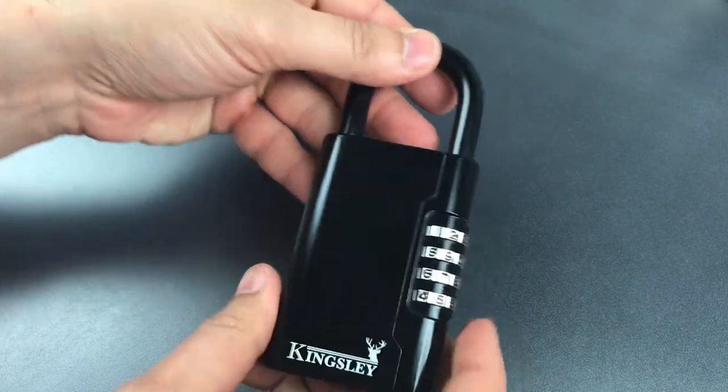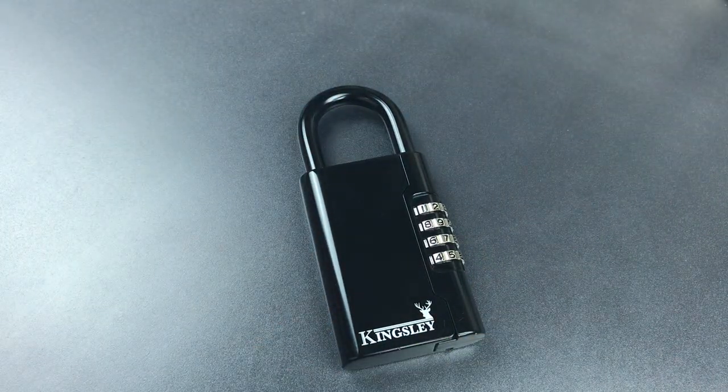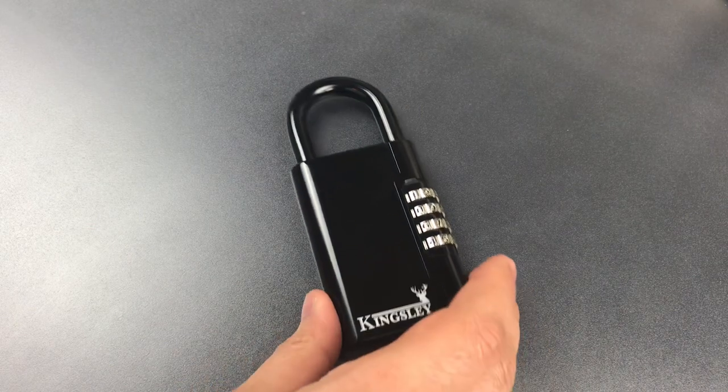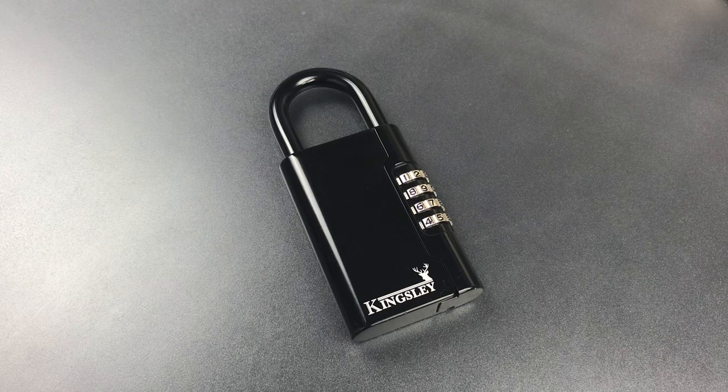As you saw, this is pretty easy to open, exploiting a weakness that frankly has been known about for several decades. So clearly not something I would recommend for anything but the lowest of security applications. In any case, that's all I have for you today on this Kingsley combination key safe. If you do have any questions or comments about it, please put them below. If you like this video and would like to see more like it, please subscribe. And as always, have a nice day.